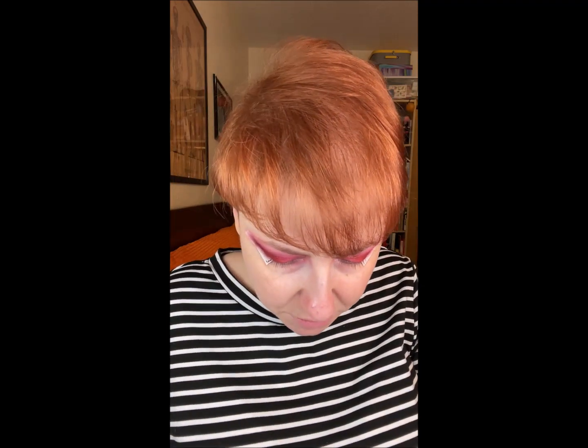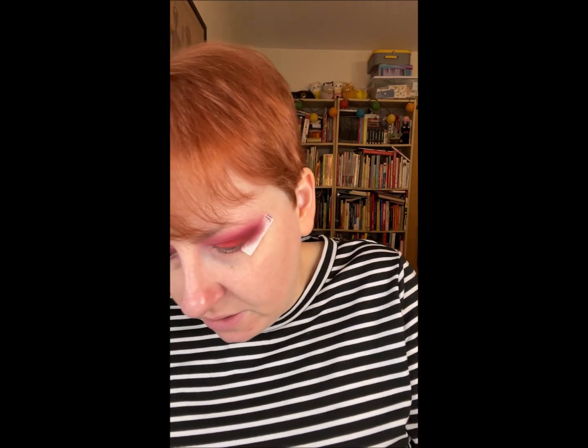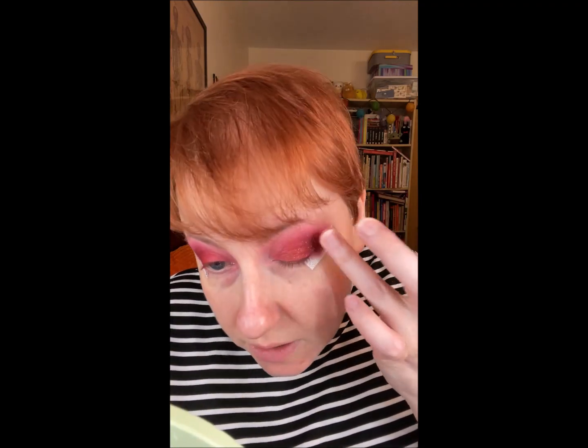This is the Urban Decay Moondust palette — it's a very cool package with kind of glittery, shimmery colors. I don't use them much because by themselves they don't really show up, but they make really good toppers. There's one called Element that's kind of an orangey red. I just want to add some sparkle.